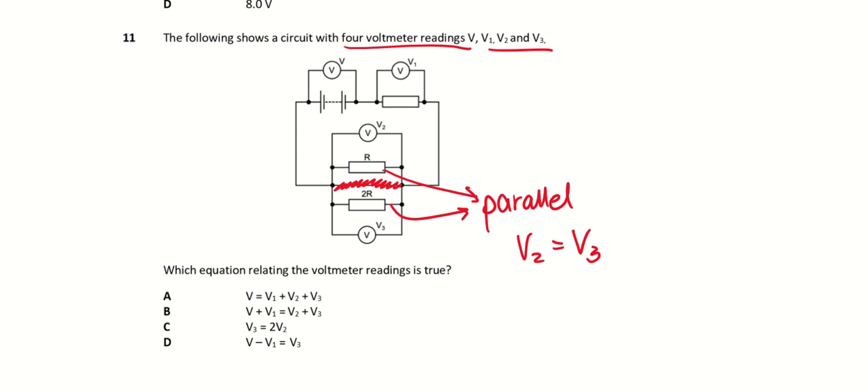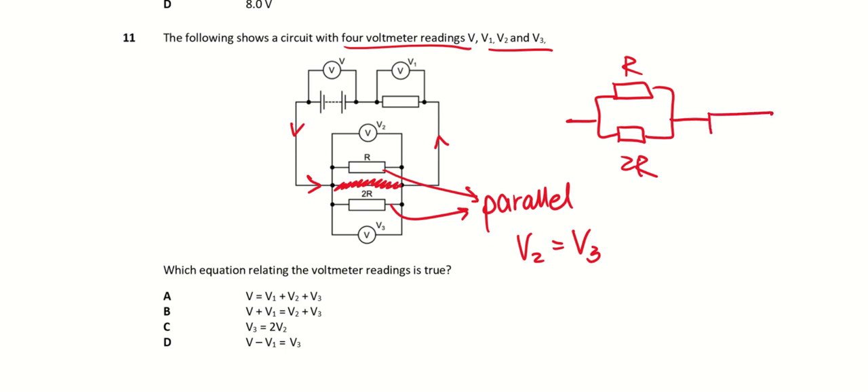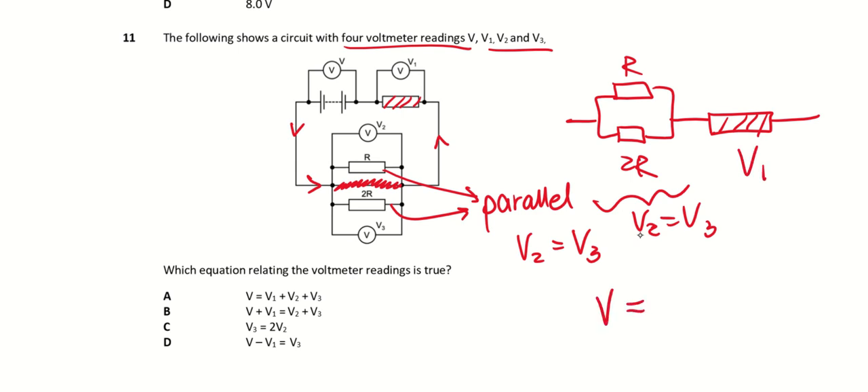Since R and 2R are in parallel, the potential difference is the same across both, so V2 must equal V3. Continuing with the current flow, after passing through R and 2R, it reaches the last resistor. The parallel combination of R and 2R is in series with that single resistor, so V must equal V1 plus V2.